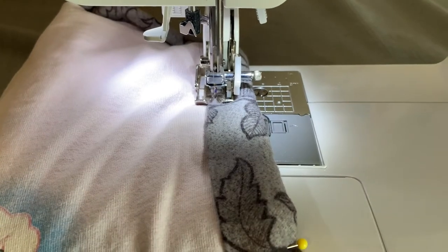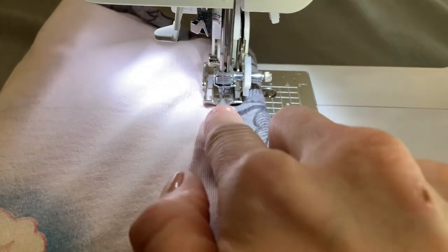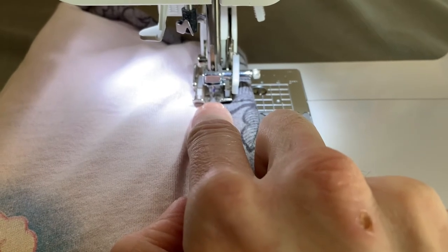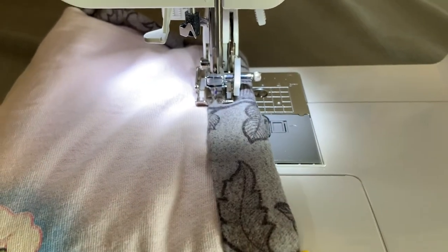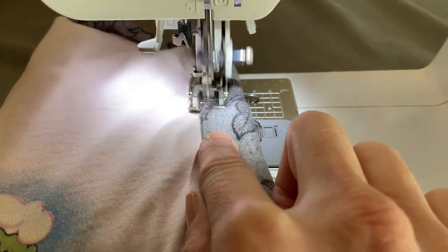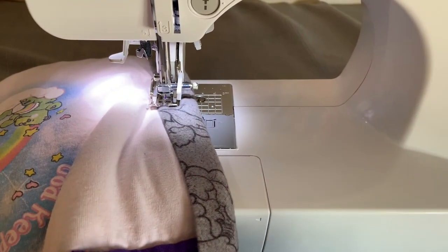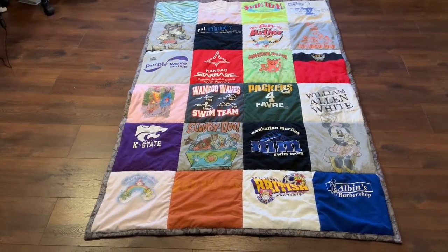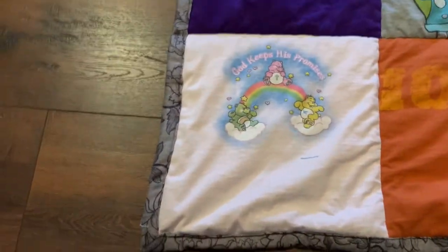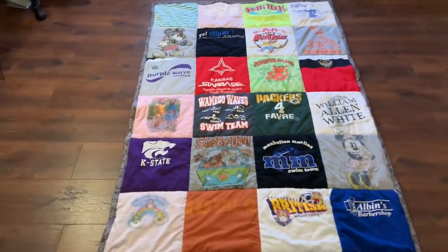Now we are ready to sew the binding down — this is the very last step of putting together our t-shirt quilt. With the quilting presser foot, I'm running right on the edge with the needle centered, going right along the edge all the way around the whole quilt. Here is our finished quilt — binding is all done using the back fabric. The final dimensions of the quilt are 47 inches wide by 70 inches long. If you like what you've seen, go ahead and hit that subscribe button and I hope you all have a great rest of your week.